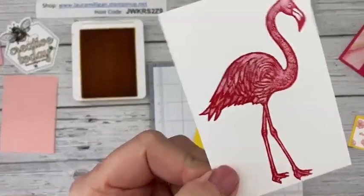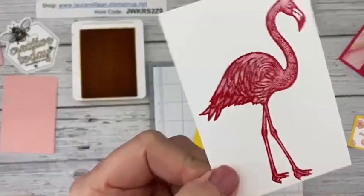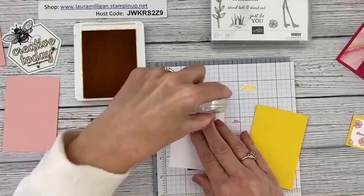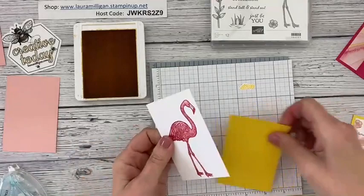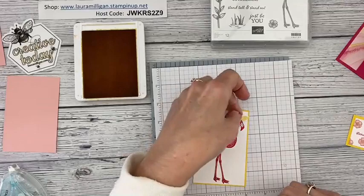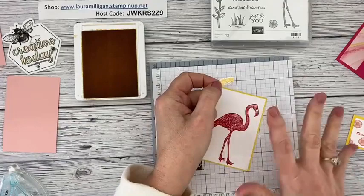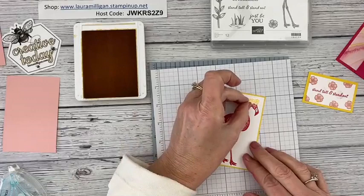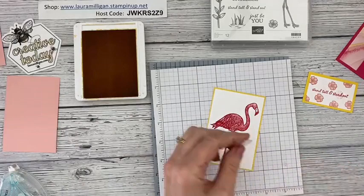The next thing I'm going to do is attach my flamingo. Look at all the detail in that stamp — isn't that pretty? I love that. I think they did such a great job when they made this stamp. I'm going to attach this onto my Daffodil Delight. I love the colors of this card — it's one of those color combinations that's just bright and cheery. We need that this time of year as winter and summer are fighting it out.